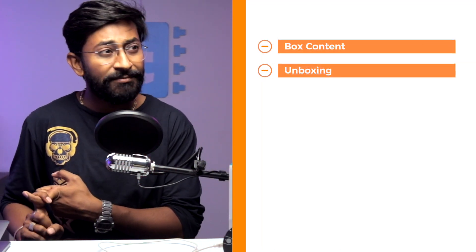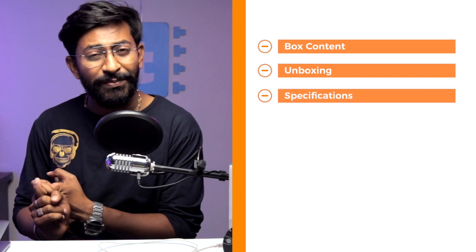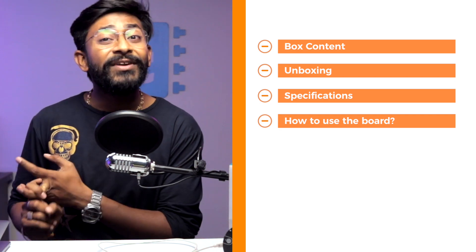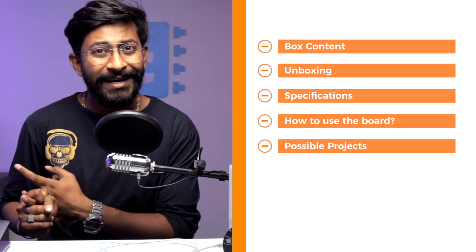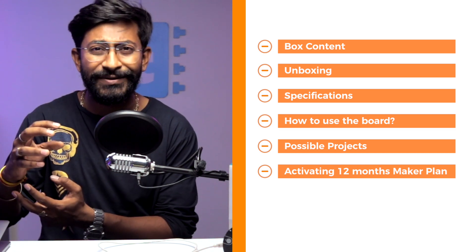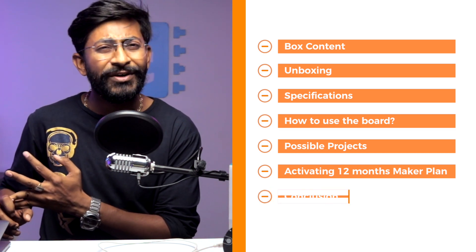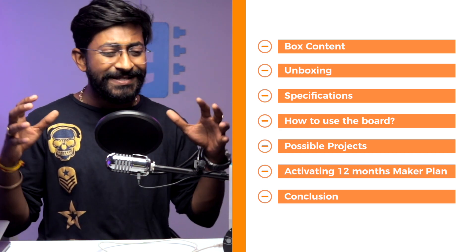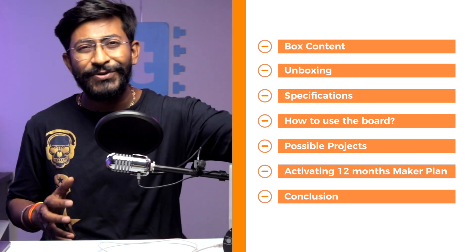In this video, I'll be covering everything regarding this kit: box contents, what's included, specifications of the board, how to use it by uploading an example code, what different projects you can make, how to activate the maker's plan included with the kit, and finally whether you should go for this kit or not. So let's get started.